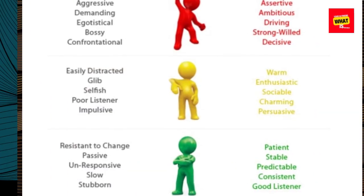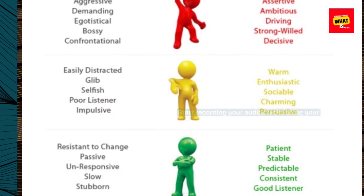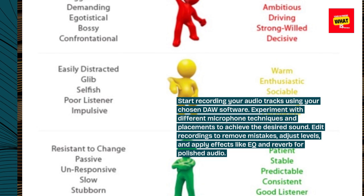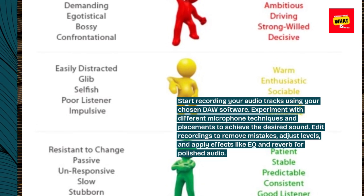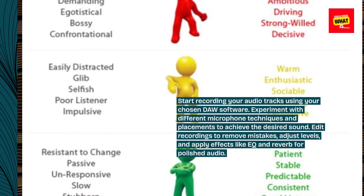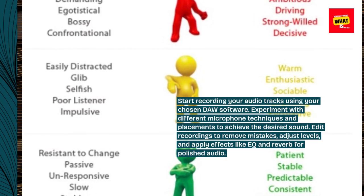Record and Edit. Start recording your audio tracks using your chosen DAW software. Experiment with different microphone techniques and placements to achieve the desired sound. Edit recordings to remove mistakes, adjust levels, and apply effects like EQ and reverb for polished audio.